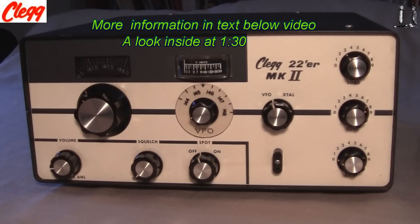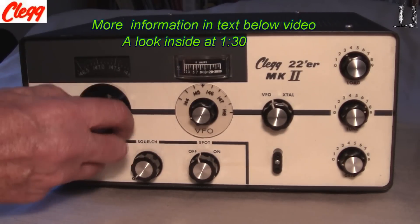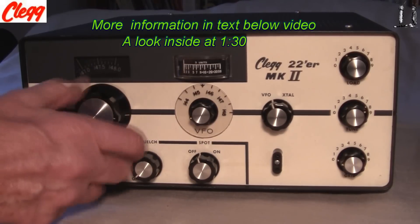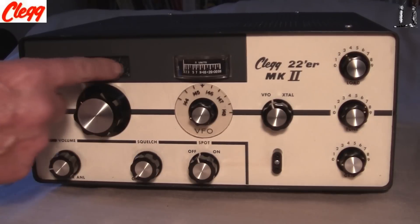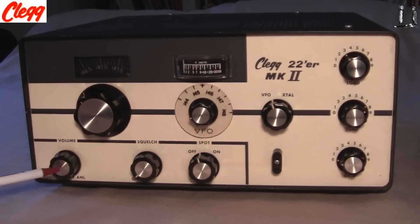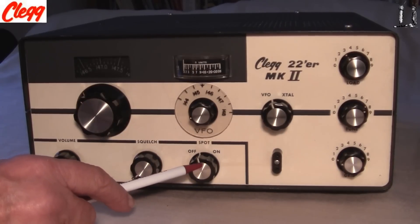It's a completely separate transmitter and receiver. Here's the tuning for the receiver — you can see it has a fast and a slow mode. It covers 144 to 148 megacycles. There's a volume control, noise limiter, squelch, and a simple on-off control.